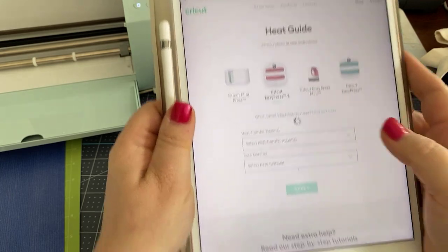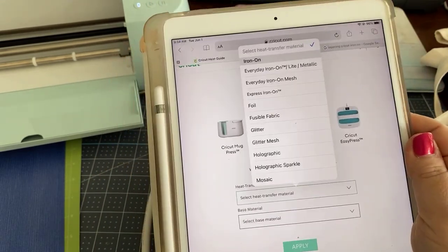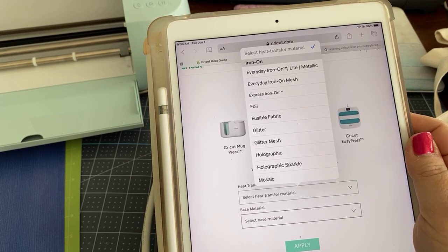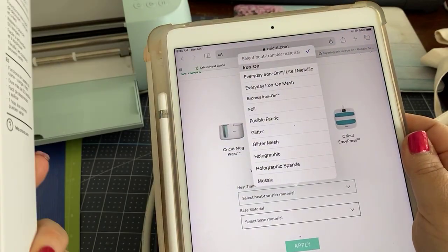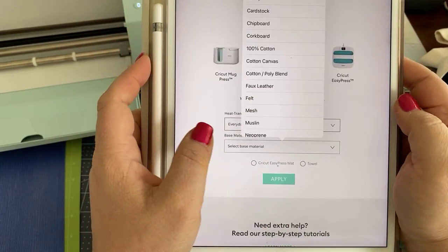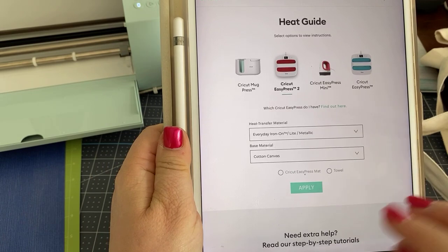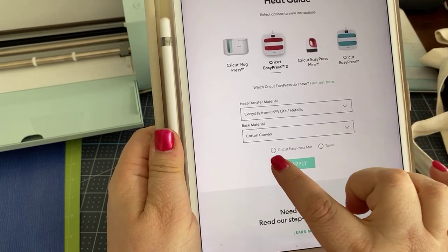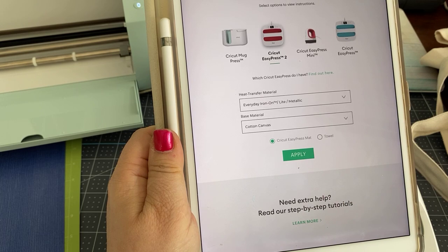Today I have the Easy Press 2, and what I'm going to choose is the material that I cut. Smart iron-on is everyday iron-on — there is no distinction there. So I'm going to choose everyday iron-on, and then my base material is cotton canvas, which is what we're using for the bag. The last thing you have to choose is what you're going to press it on — a towel or Easy Press mat. I have the Easy Press mat and I'd highly recommend it.